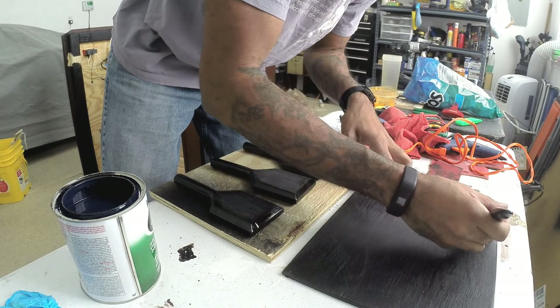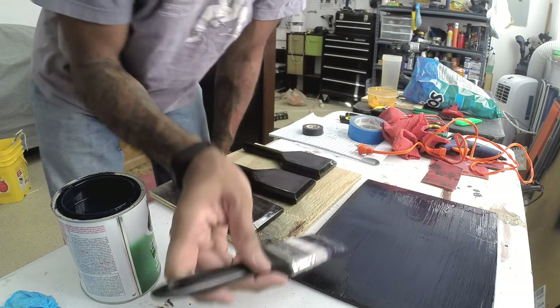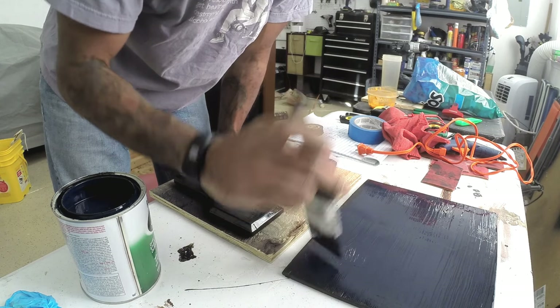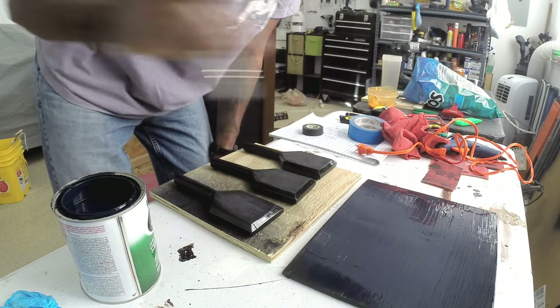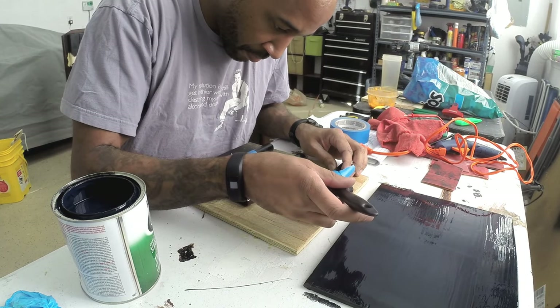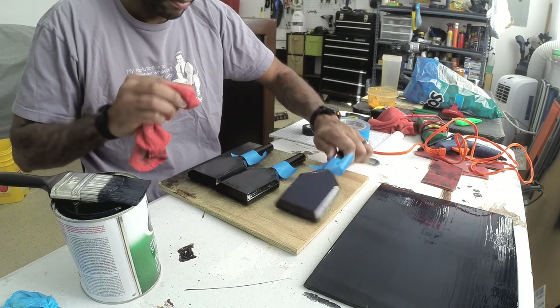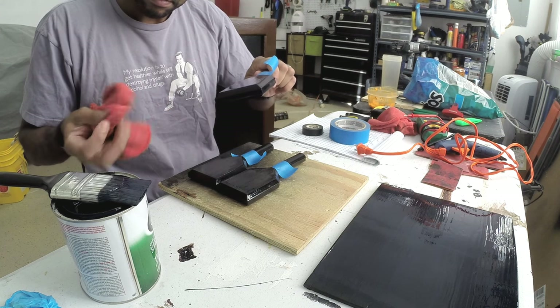I used chalkboard paint on the piece of wood that I was using for the menu. This worked out good, but with the chalkboard paint and using liquid chalk pens, eventually it started to stain and the ink would show through whenever I tried to erase it. So I ended up replacing this menu with a piece of plastic that I just painted the back black, so it's glossy and it cleans up completely whenever I wipe off the liquid chalk.